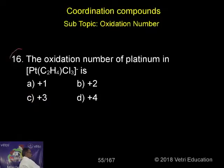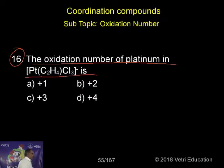Next question, 16. The oxidation number of platinum in this complex: platinum C2H4 Cl3 minus.